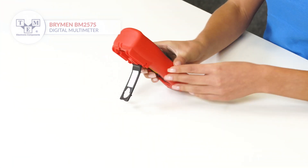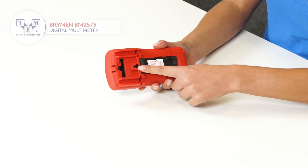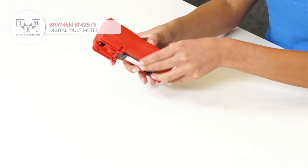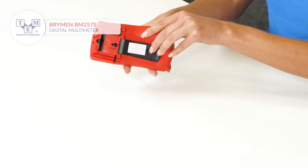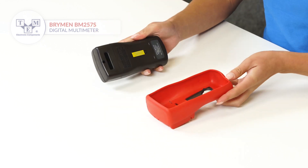For more convenience, the user can put it on a stand or hang it on a hook. The Ridge holster provides additional environmental protection and has a test leads holder. In order to access the batteries, remove the holster and unfasten the screw.